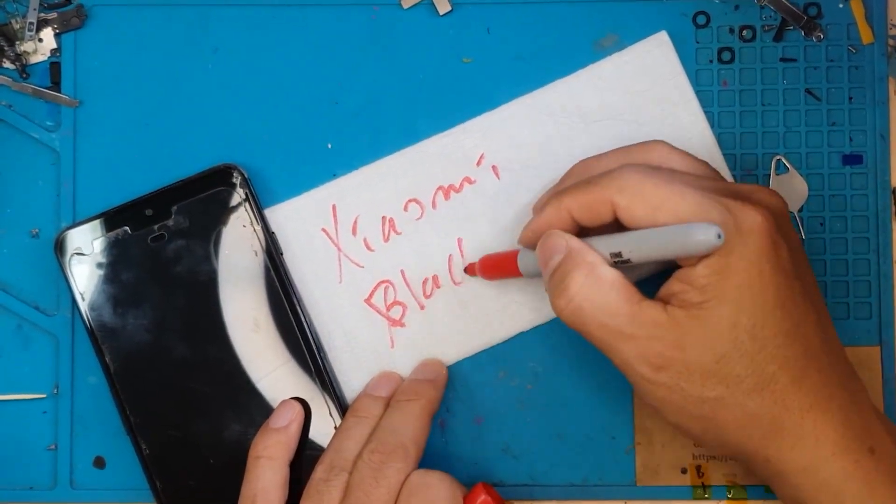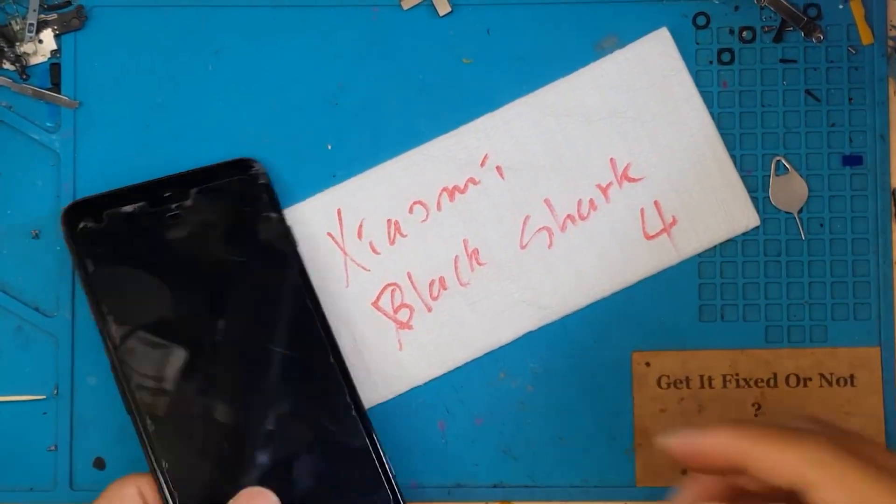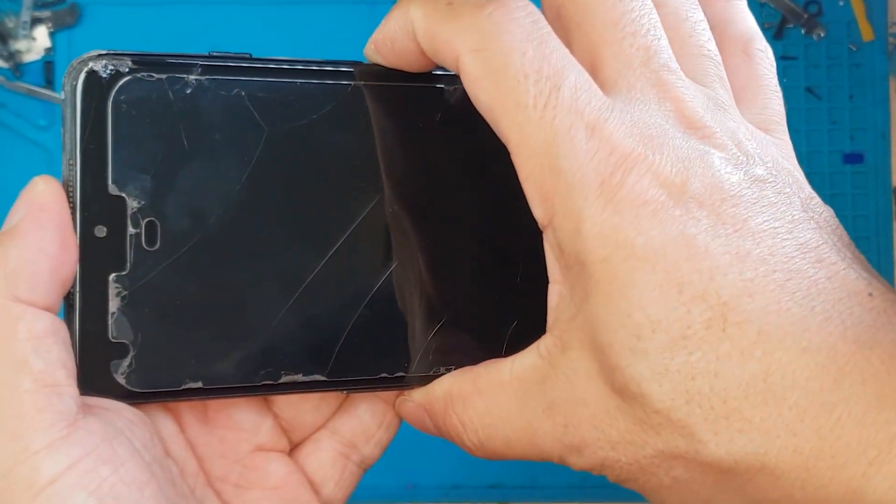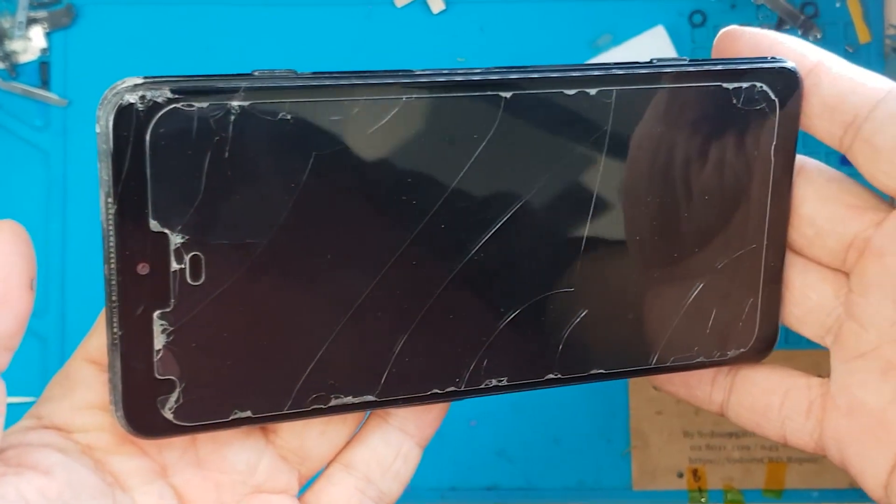Hello guys, this is Glenn from Sydney CBD Repair Centre, and today we have a Xiaomi Black Shark 4 with a damaged display that doesn't show us anything. Let's go fix it.